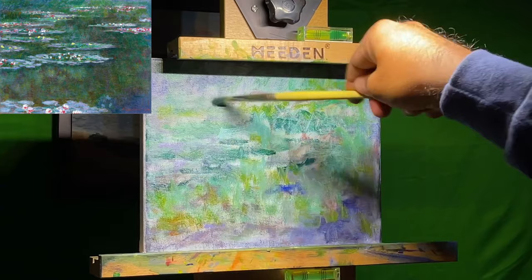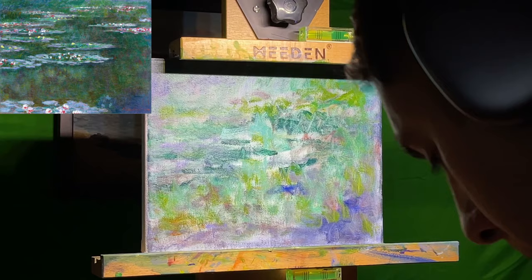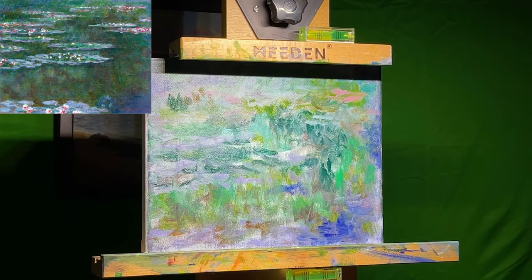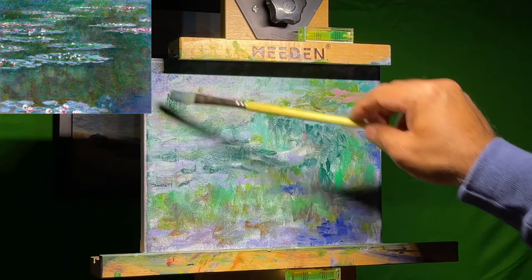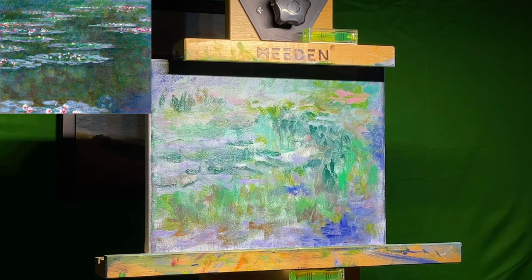At this point, remember, this is my first time attempting to paint water lilies and to do it in the style of Claude Monet. I was heading in the right direction. I've never tried this before. I've painted landscapes and I've been trying to hone in on my impressionist skills. I never really took any type of academics on learning how to paint — this is all just from a natural artistic talent, and I say that very humbly.